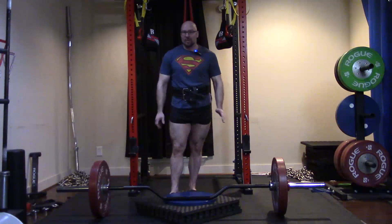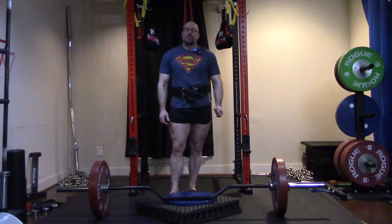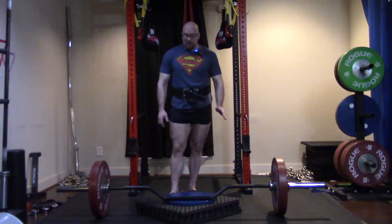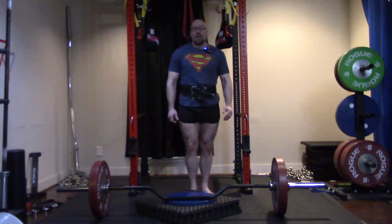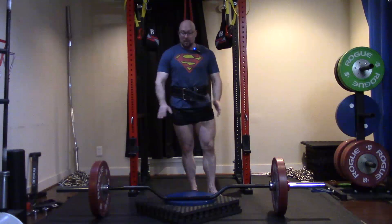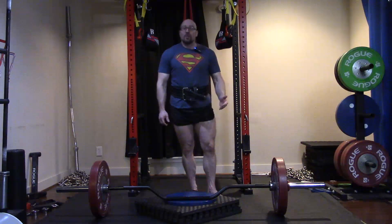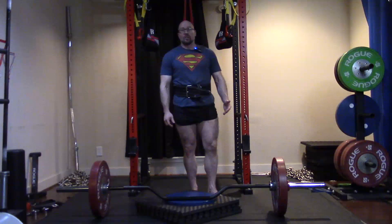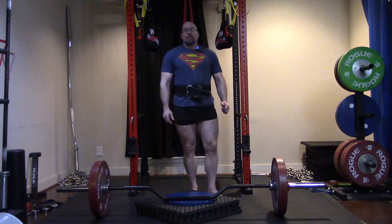That brings up the topic of range of motion, which is more ambiguous than people make it out to be. When dealing with big multi-joint exercises limited by equipment, range of motion is not a constant. If someone does a board press with three inches of board, depending on their structure that might actually be a normal range of motion. Someone else might touch their chest at that same point. This adds several inches deeper to the range of motion — it's still the bench press, still with a barbell. So what's full range of motion? It's very ambiguous and specific to the individual and joint angles.